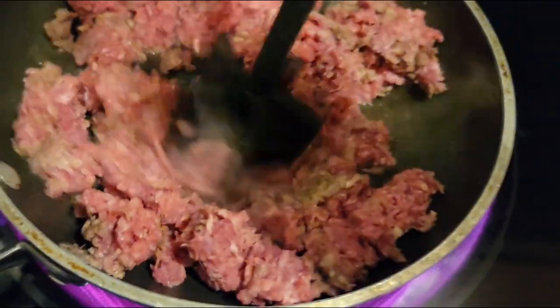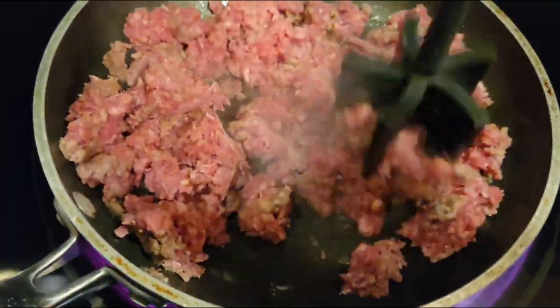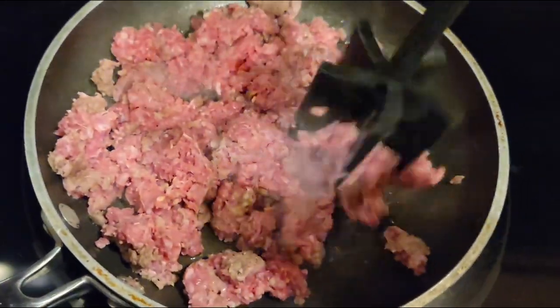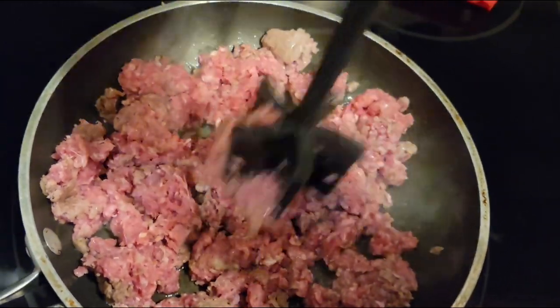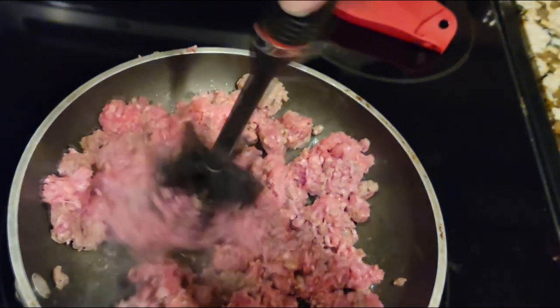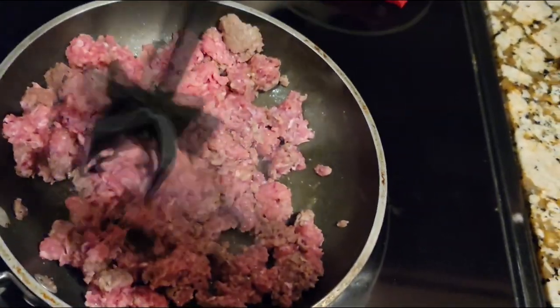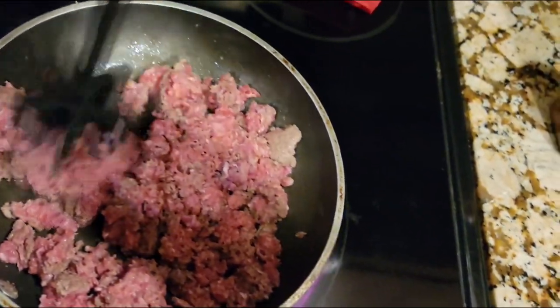I am sauteing my meat. You can see I'm using my little tool here to break up the chunks. I don't want them super small, but I don't want meatballs either. I'm using one pound because I'm just making this for the three of us tonight, but if I were going to the track, I would use two pounds. When I'm done with this, I'm going to use the grease to saute the peppers, garlic, and onion.